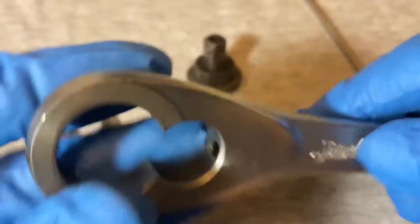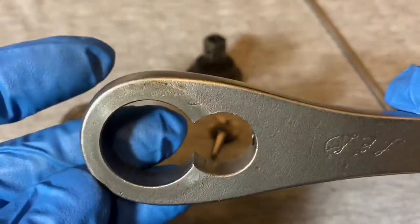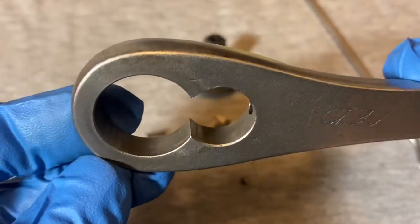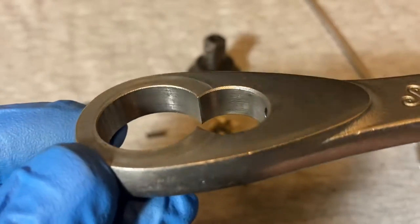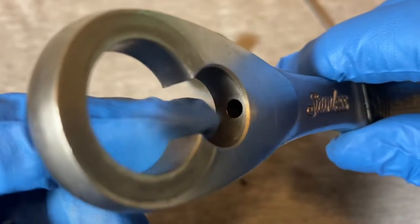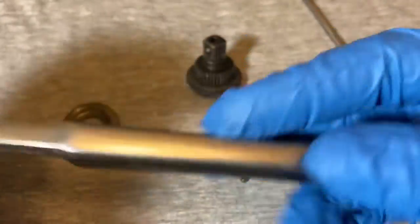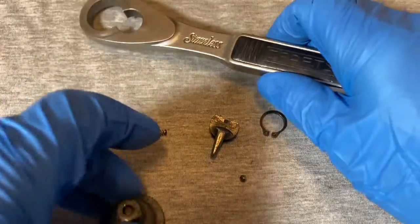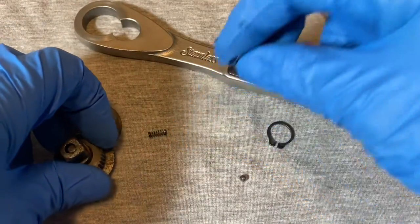Here's the spring that goes in the body. There's not much to show here — just one cutout and no steps or any crevices, just a straight bore through with a hole at the bottom, and that was about it. All of this — the handle and the head — is the stainless part. All the other internal stuff is just regular carbon steel.